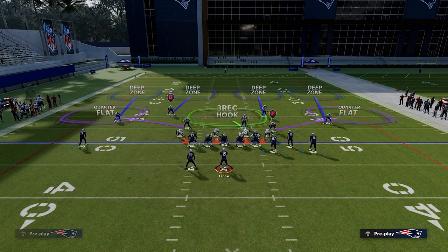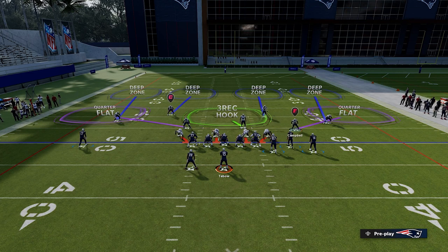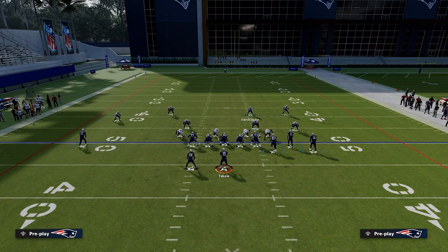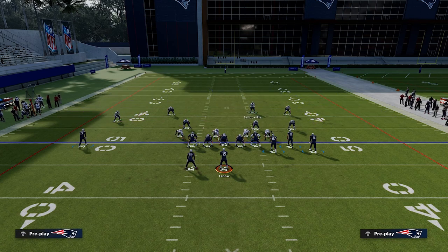We're really going to focus on this four-defender side — the strong side of this formation — to understand what the box check is. There is an issue with it that we will need to adjust to correct, and we'll talk about that in this video. These four defenders form a box. The quarter flat is going to cover the first out-breaking route to the outside, the corner covers the second or deep out-breaking route, the safety covers the deep in-breaking route, and the three-receiver covers the shallow in-breaking route.